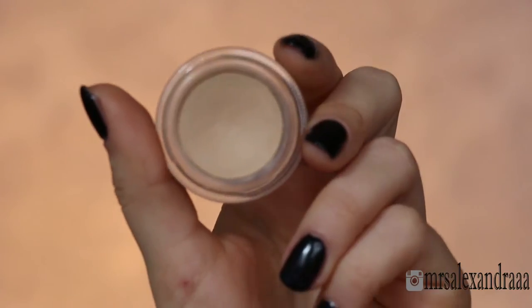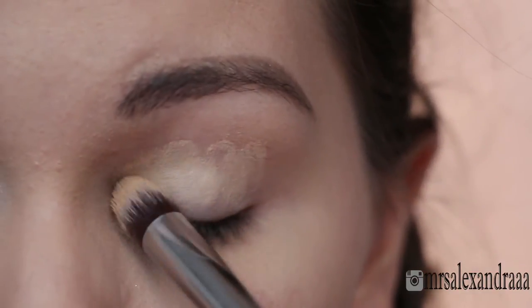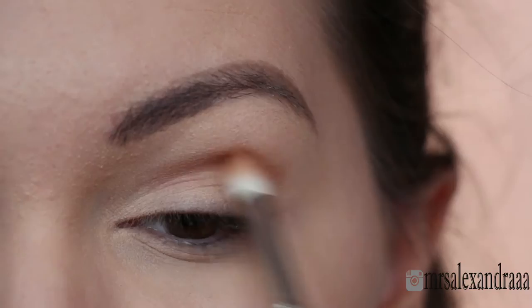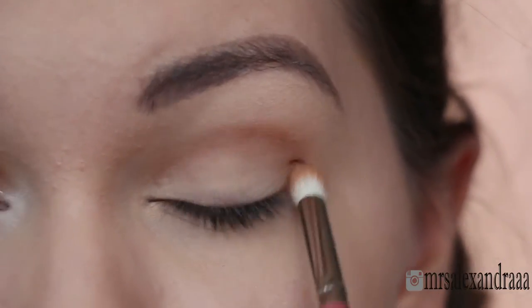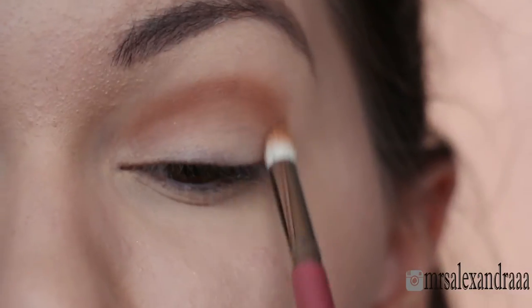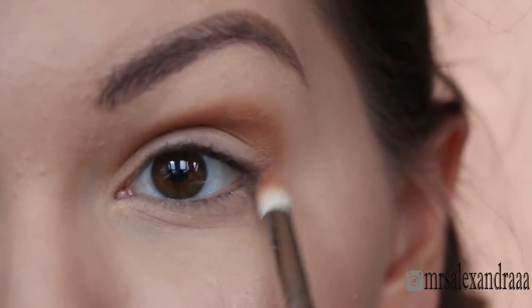I'm priming my lid with MAC Soft Ochre Paint Pot, and with the Lorac Mega Pro palette I'm going to do my eyes. I'm just mixing camel and sepia and blending them into my crease, using rounded motions because I don't want to extend my shadow outwards — I want to keep it rounded.